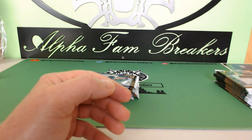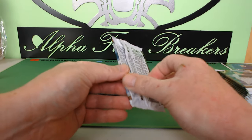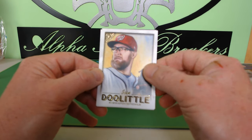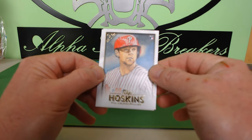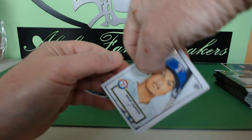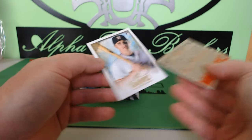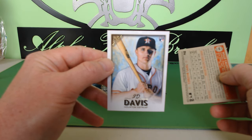We have the autograph, and there's one more autograph — there are also going to be cut signatures and booklets in here. We'll do a recap at the end just in case we miss any hits. We have Sean Doolittle for the Nationals, Reese Hoskins rookie card, Salvador Perez for the Kansas City Royals, a Heritage insert rookie card Willie Calhoun, and a J.D. Davis rookie card for the Astros.